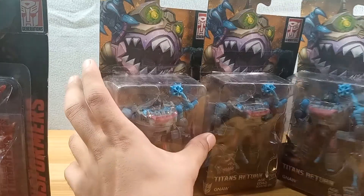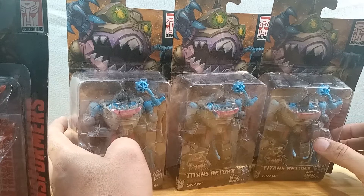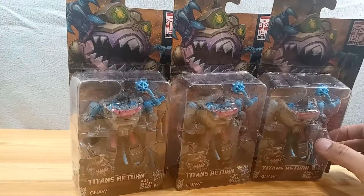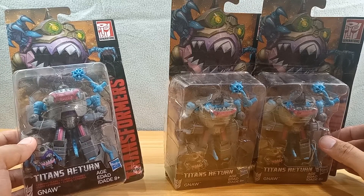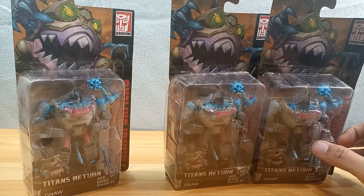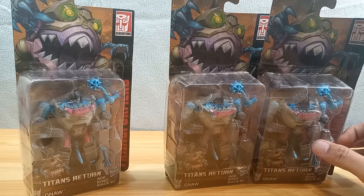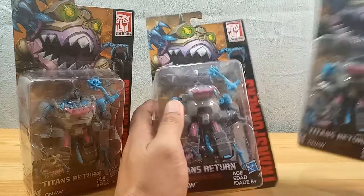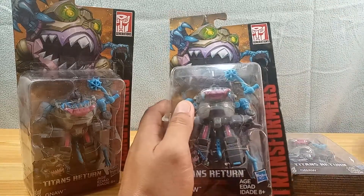I got this to get three Sharkticons. Why three Sharkticons? What are you gonna do with three Sharkticons? Well, you could recreate the 1986 movie scene. We're not gonna review the Chop Shop now — speaking about Gnaw, Sharkticon is one of those shark robots that the Quintessons use as punishment in that 1986 movie. Do you remember that one? I got three of these but actually I have another one in storage.